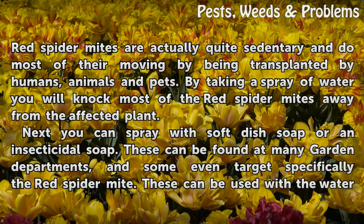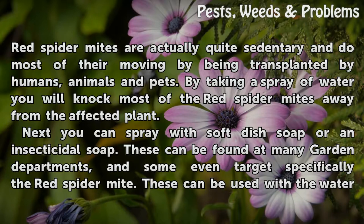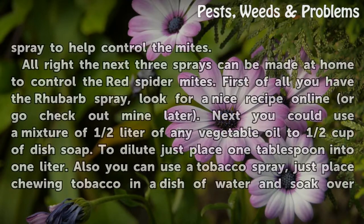The first thing to do against these little spider-looking mites is to spray them with water. Red spider mites are quite sedentary and do most of their moving by being transplanted by humans, animals, and pets. By taking a spray of water you will knock most of the red spider mites away from the affected plant. Next you can spray with soft dish soap or an insecticidal soap. These can be found at many garden departments and some even target specifically the red spider mite. These can be used with the water spray to help control the mites.